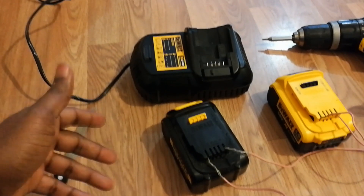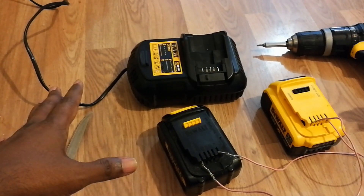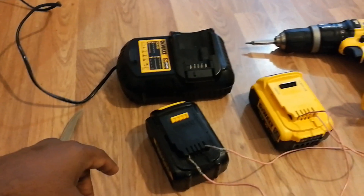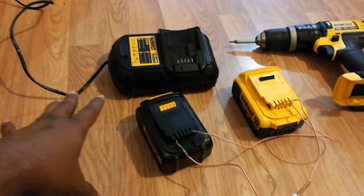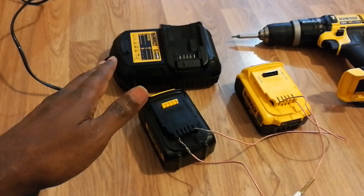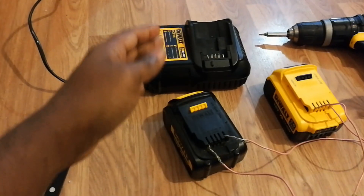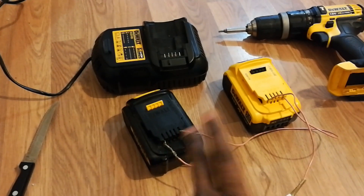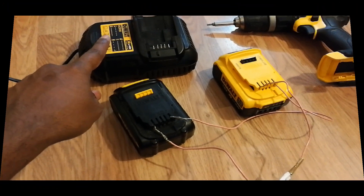If it blinks very quickly, the red blinking, it means it's not charging and the battery is completely dead. If you still have trouble, it could be that your battery is completely dead and no longer usable. But if you come across a dead battery that won't charge even after hours on the charger, the only way is to bring another charged battery, connect positive to positive and negative to negative, then place the dead battery on the charger.